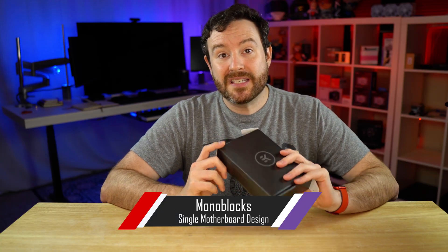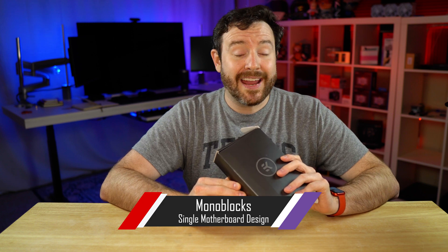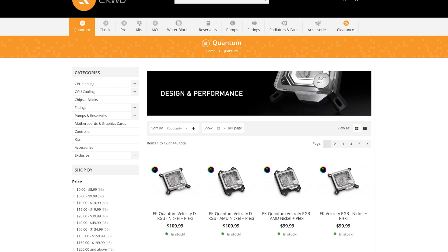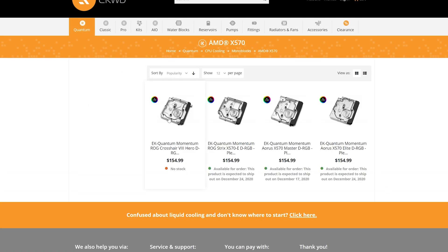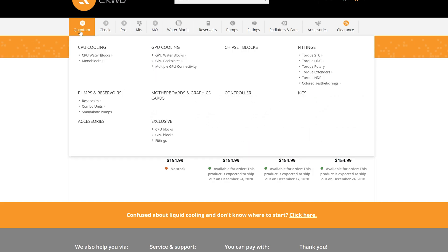This solution right here is specifically for the ASUS ROG Crosshair Hero 8 motherboard. EK does have several mono blocks available for other motherboards out there. You will have to get the one specifically designed for your motherboard if you want to go with a mono block. If one is not available, you can of course use a traditional CPU block.